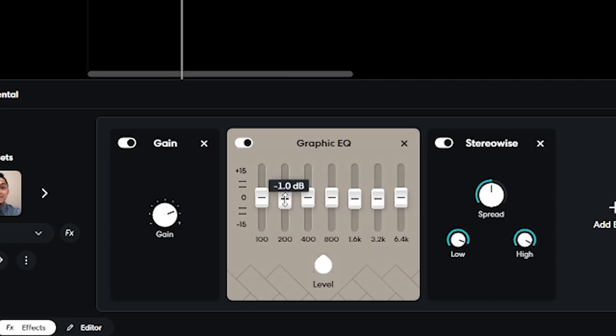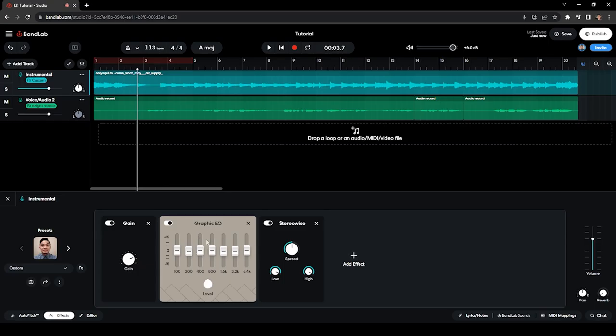I added a Graphic EQ and did very minor adjustments: negative 1 dB on 200 Hz, negative 1 dB on 1.6 kHz, and negative 1 dB on 3.2 kHz. The reason I do that is to make sure there's room for the vocals on these certain frequencies, because these are the common frequencies that would overlap between those two audio tracks.